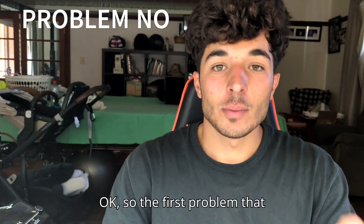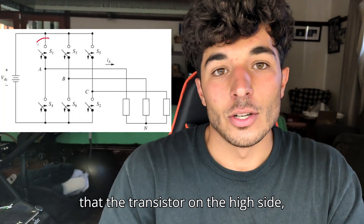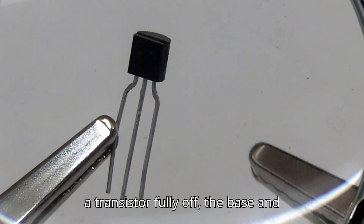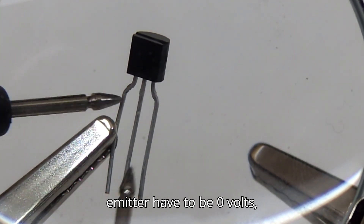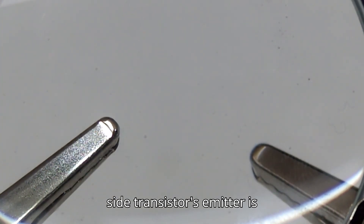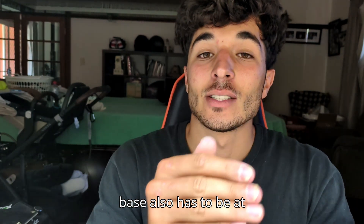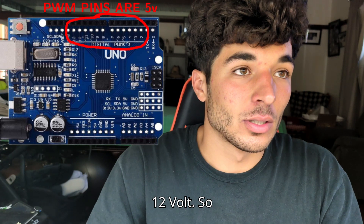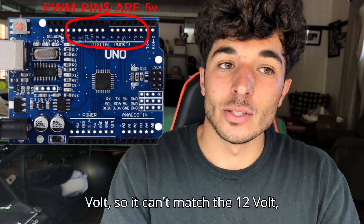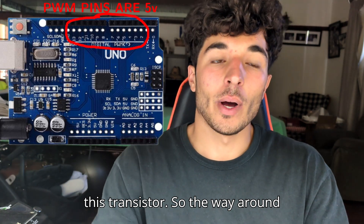The first problem when building this is the transistor on the high side. To turn a transistor fully off, the base and emitter have to be at zero volts. But our high-side transistor's emitter is at 12 volts, which means the base also has to be at 12 volts. Since the Arduino logic supply is only 5 volts, it can't match the 12 volts, so we can't fully turn off this transistor.